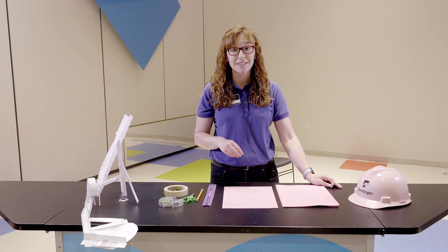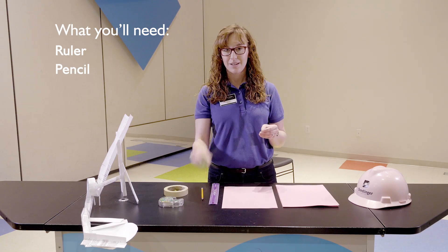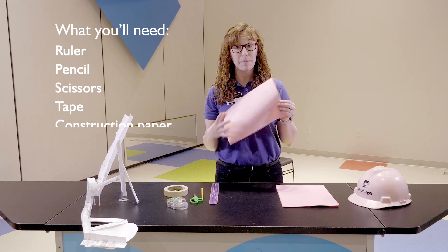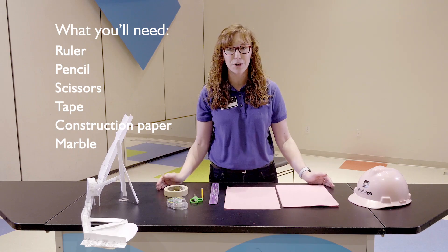For our lesson today it's gonna be pretty simple material-wise. You're gonna need a ruler, a pencil, scissors, some tape, and about eight pieces of construction paper. Oh, and one more thing - you're gonna need either a marble or some type of bouncy ball to use on your coaster.